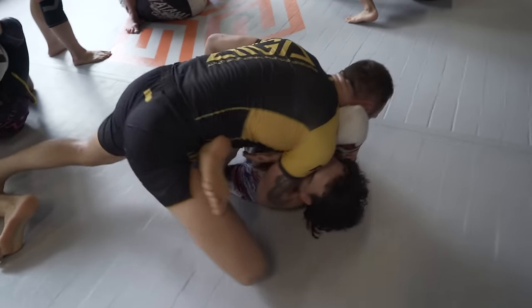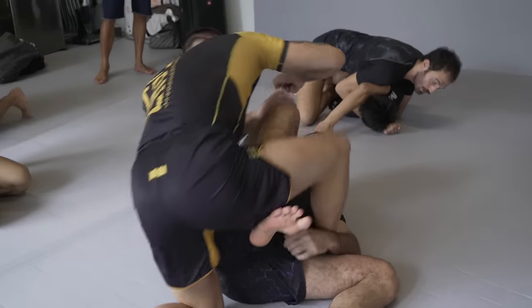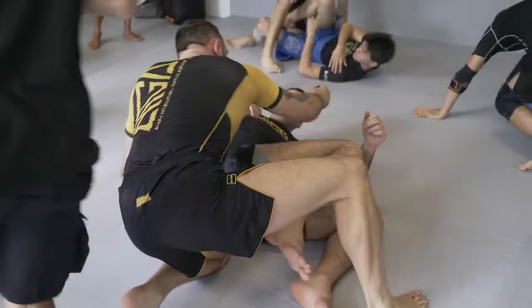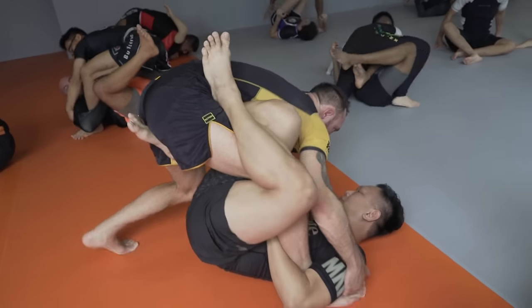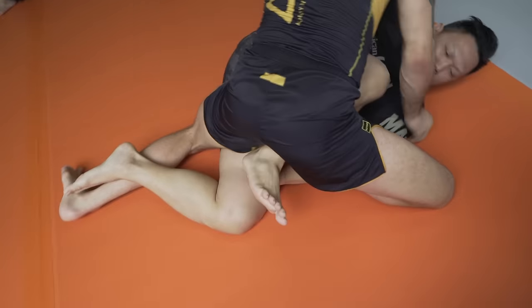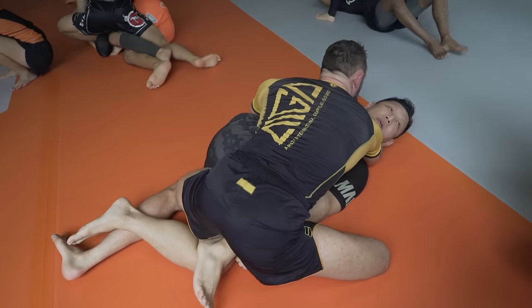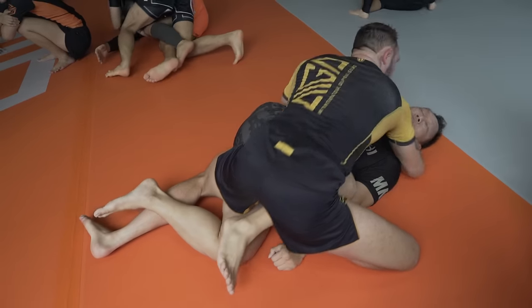This is what I used to butt drag. I'm staying heavy. I don't rush forward too fast, and I keep all my weight here. And then the good thing is we immediately can get top of body grips.